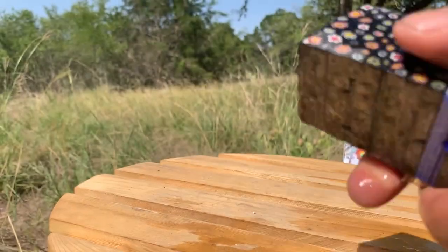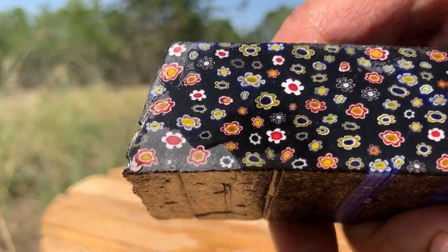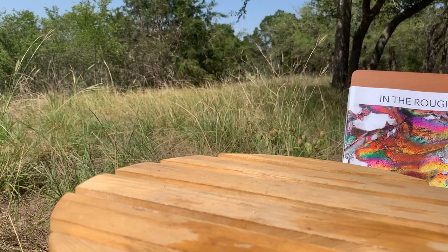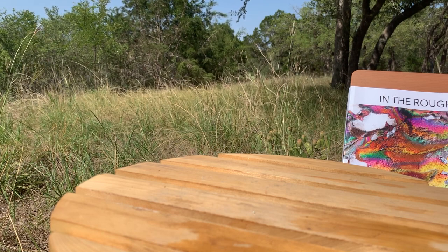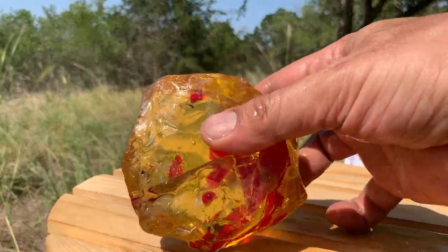There we go — dries off really fast, and that is just so beautiful on the black, in my humble opinion. Now let's take a look at just some other types of slag glass that can be cut in the same way that we do a natural rock. Here's one very odd piece that caught my attention.